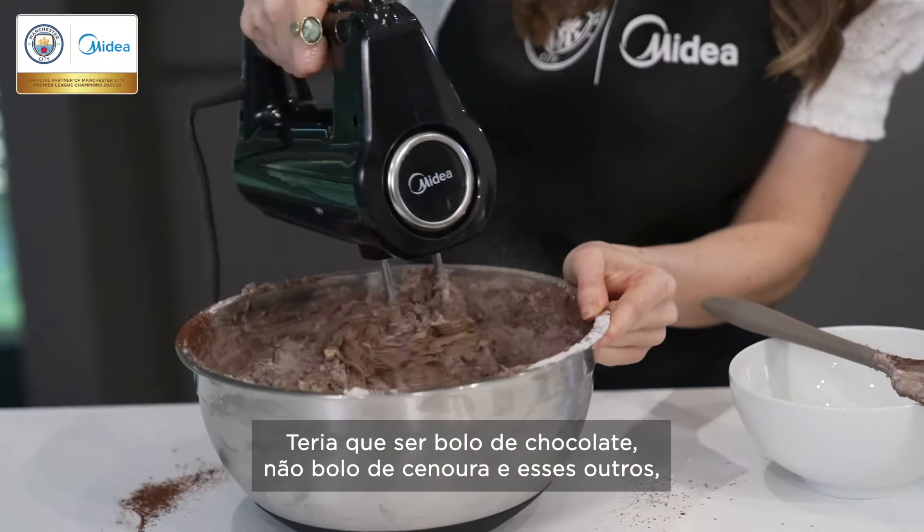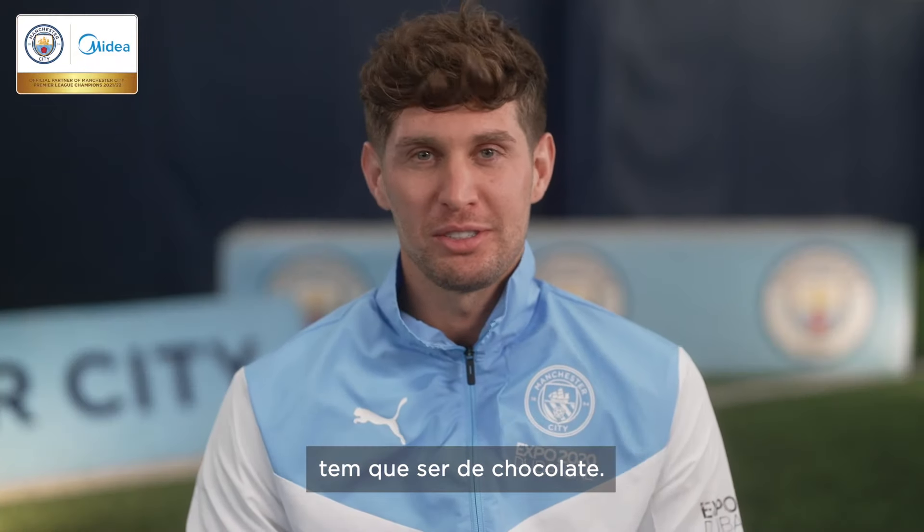And then you're going to give that a very good mix. It would have to be chocolate cake — it's not about a carrot cake and all that. It's got to be chocolate.